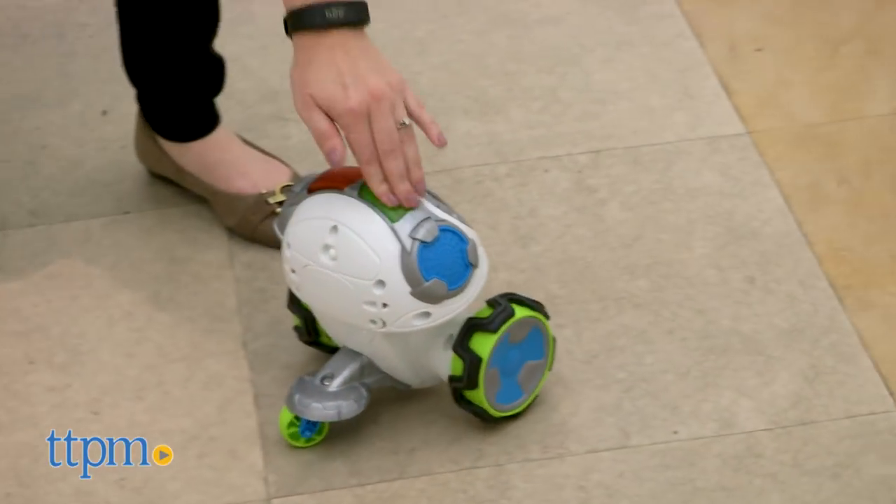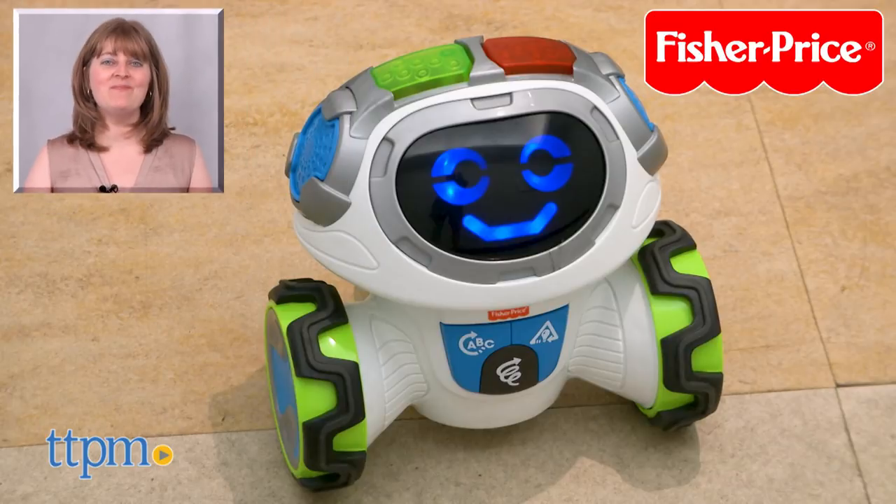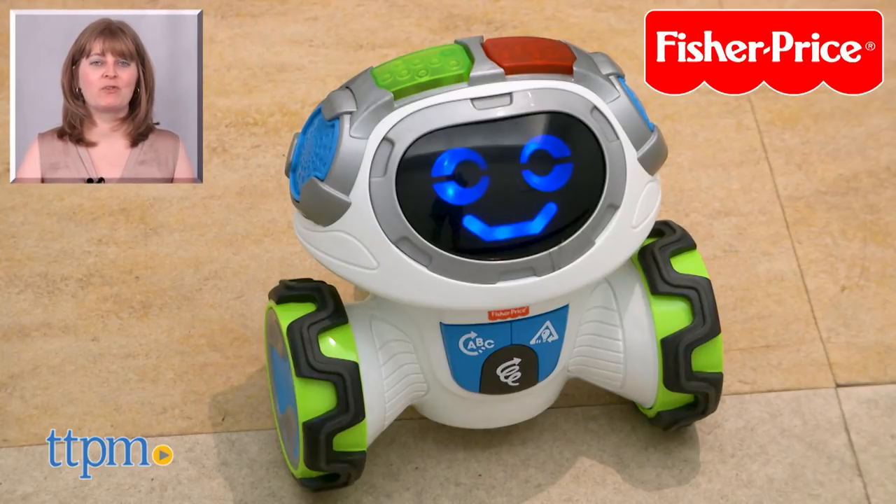This toy gets kids' minds and bodies moving. For where to buy and current prices, visit TTPM, and subscribe to our YouTube channel for more reviews every day.